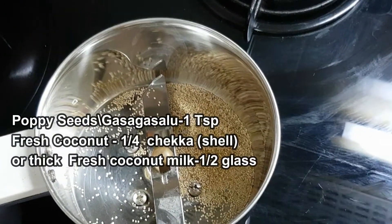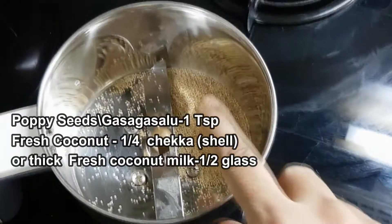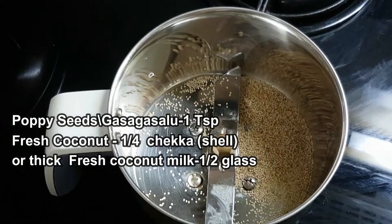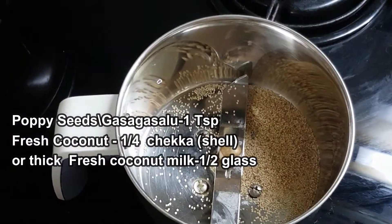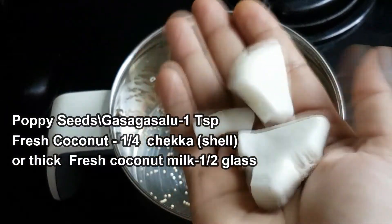We will put a little bit into the blender jar. I will put a fresh cup of it in the blender — let's make a taste of fresh pepper. Add 1 teaspoon of fennel. I don't want to use fennel powder.